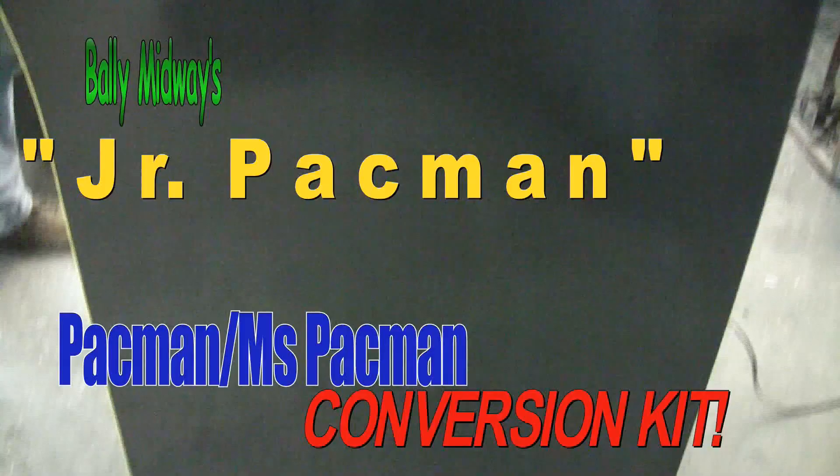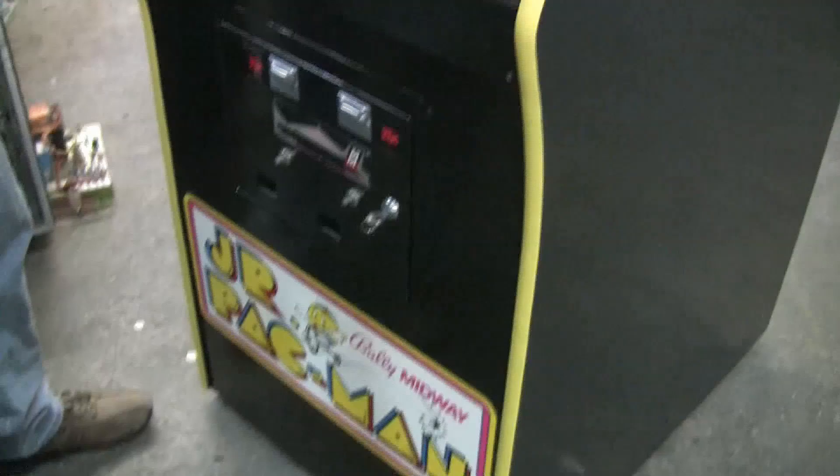We sold a boatload of Junior Pac-Mans over the years — I don't even have a number. I wanted to show you that this particular Junior Pac-Man was a conversion from a Miss Pac-Man. Bally Midway very cleverly came up with a kit.